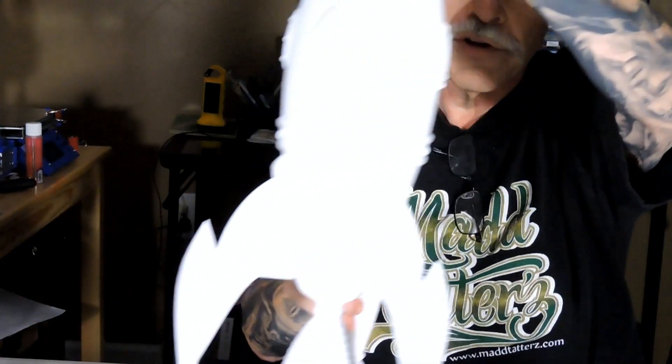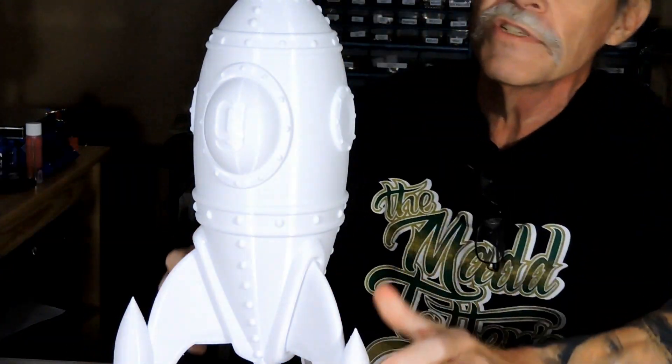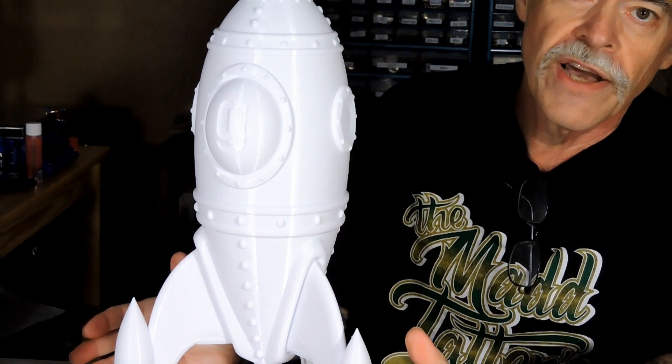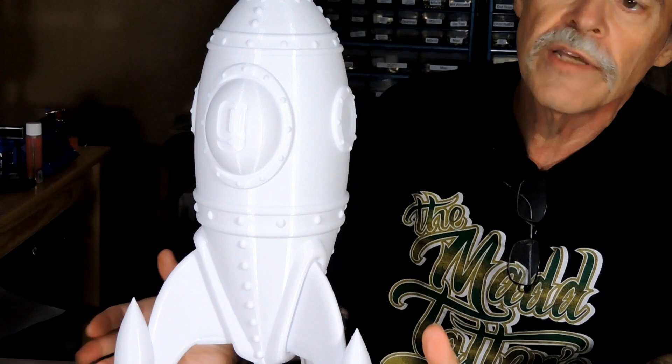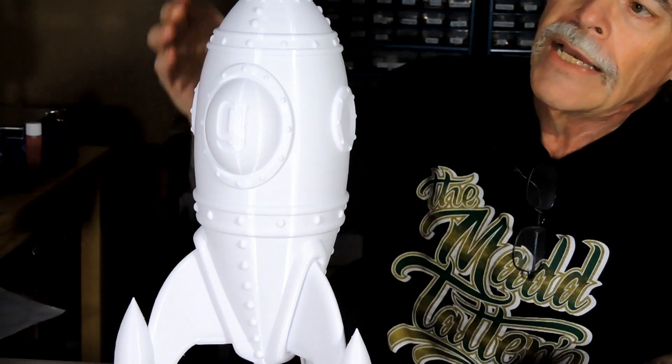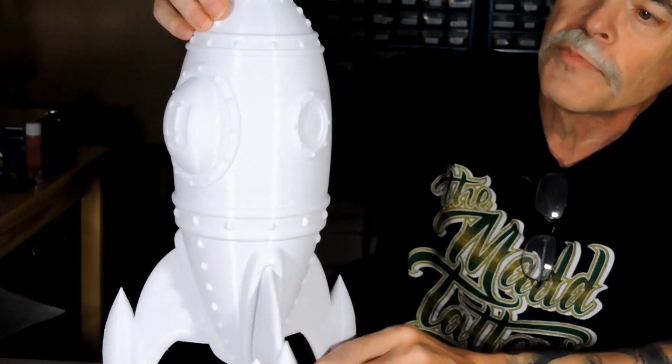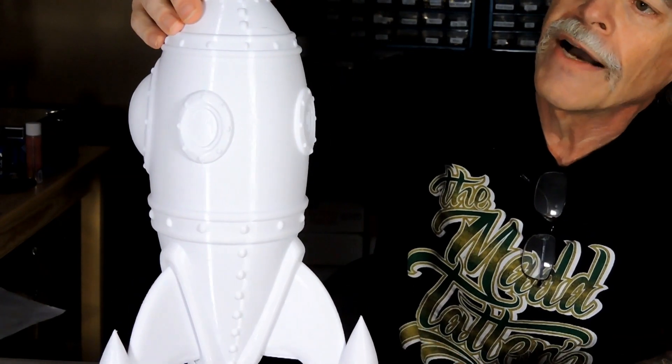After that we moved on to adding the additional Z lead screw. There's been a lot of debate out there about whether the additional Z lead screw really makes any difference. In terms of general appearance, I would say no — everything is still crisp and clean.